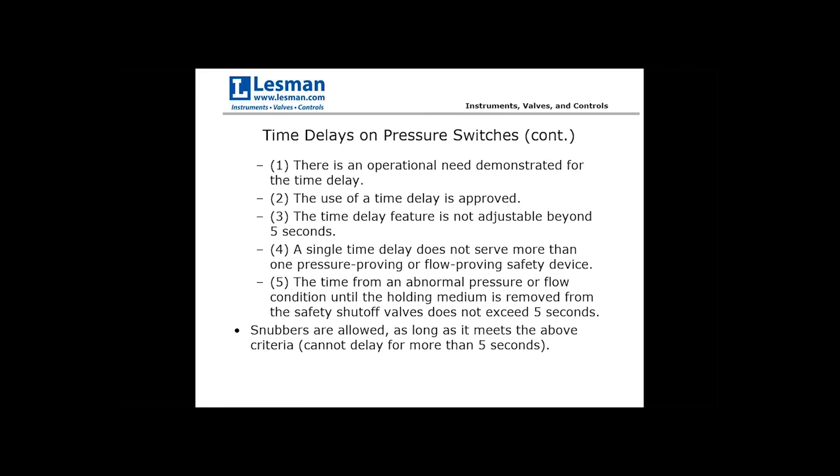Another approach is the use of a snubber — it looks like a pipe nipple, such as the sintered metal snubber from WIKA with a porous metal lattice inside. This slows down any momentary pressure spikes from reaching the pressure switch. It's a mechanical fix — no time delay wiring or burner management system reprogramming required — and in certain circumstances will keep the pressure switch maintained through a momentary upset condition, not exceeding five seconds.